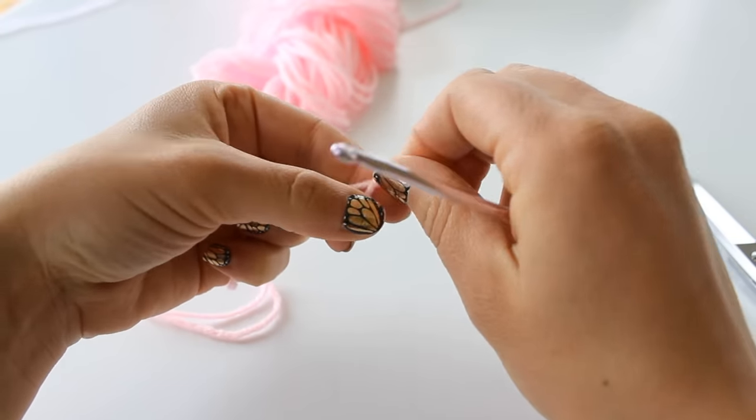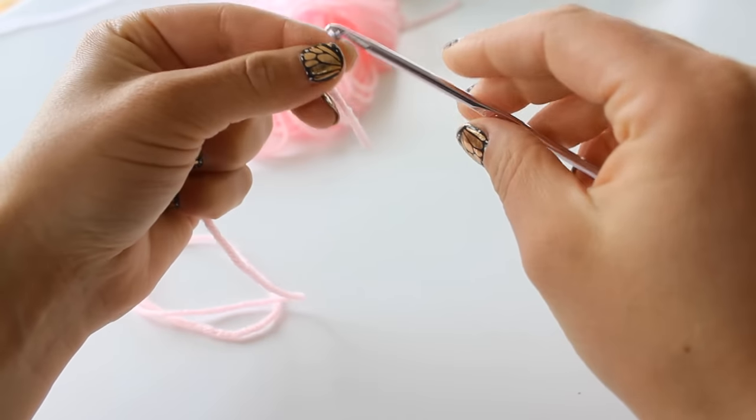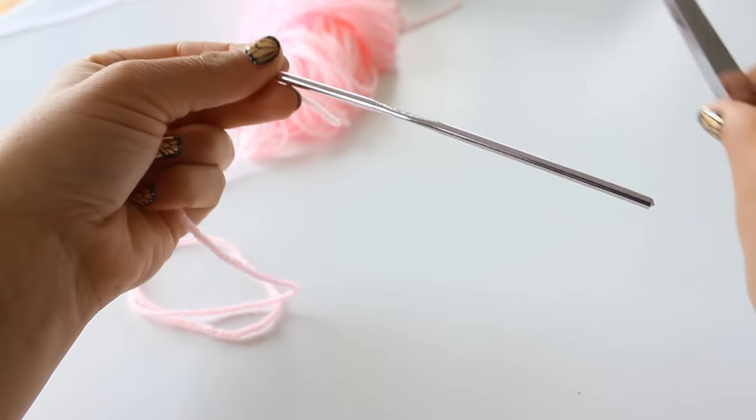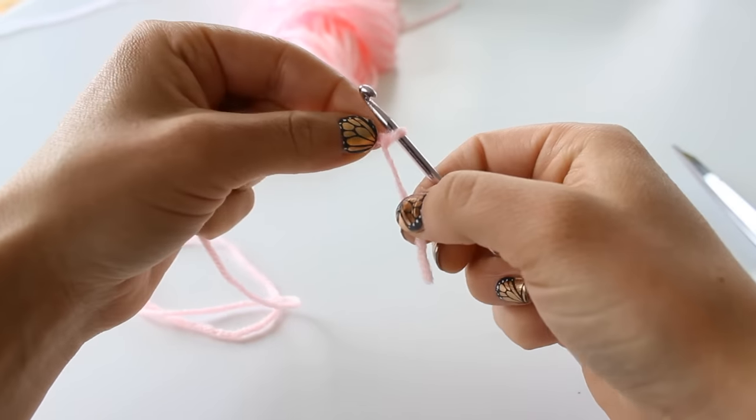To begin, go ahead and make a slip knot in your yarn. I'm using a G hook by the way, and you're going to need a pair of scissors. It's super quick and it's super easy.